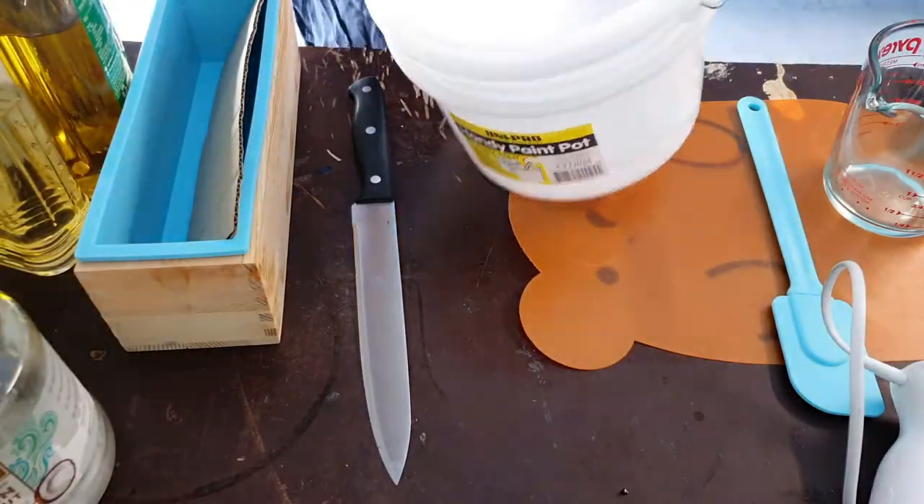Hi everyone, welcome to Control Alt Craft! I'm Rose, and today we have a soap making tutorial time-lapse. We're making a cold process soap — I'm yet to come up with a name for it, but it'll be in the description. It has some botanicals on top, technically herbal tea, as I'll discuss in the video. It wasn't how I envisioned it, but it smells very fruity and floral, which I love. Let's get into it.